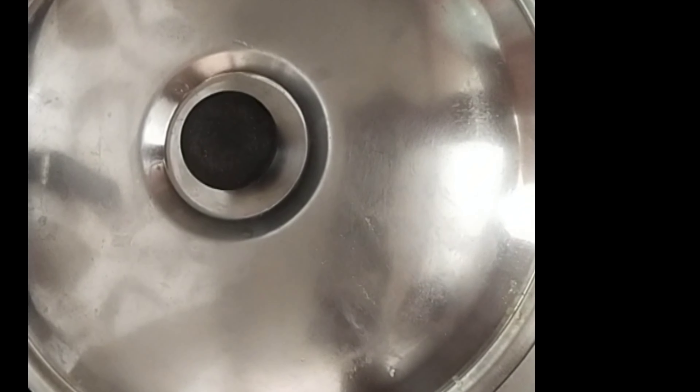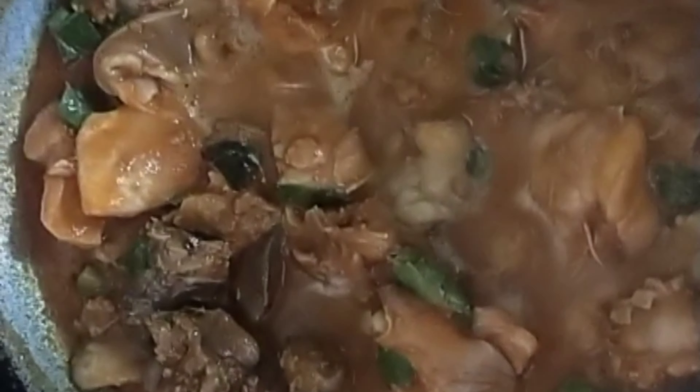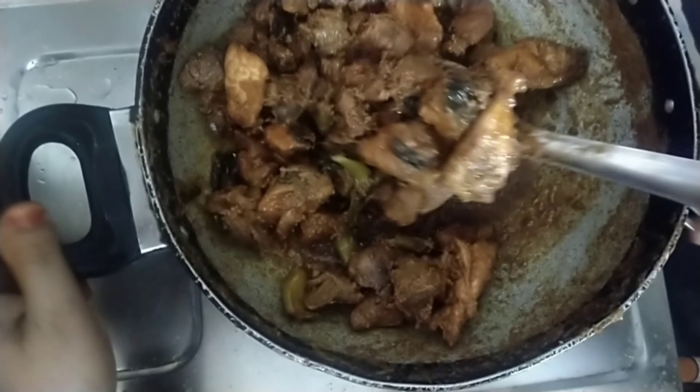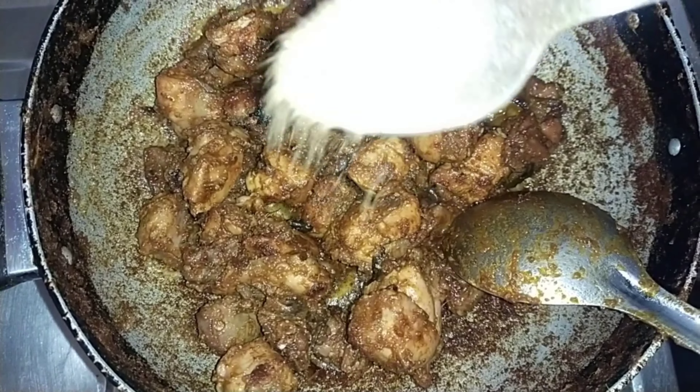Now we are going to cook for 10 minutes. Let's cook the chicken in 15 minutes. Let's fry the chicken in 15 minutes.